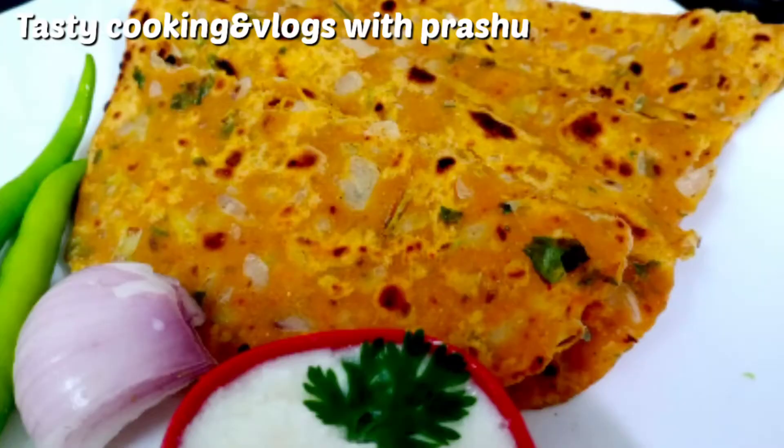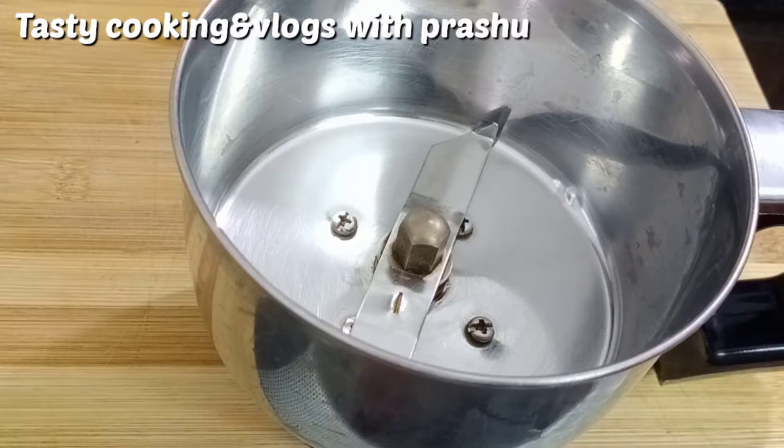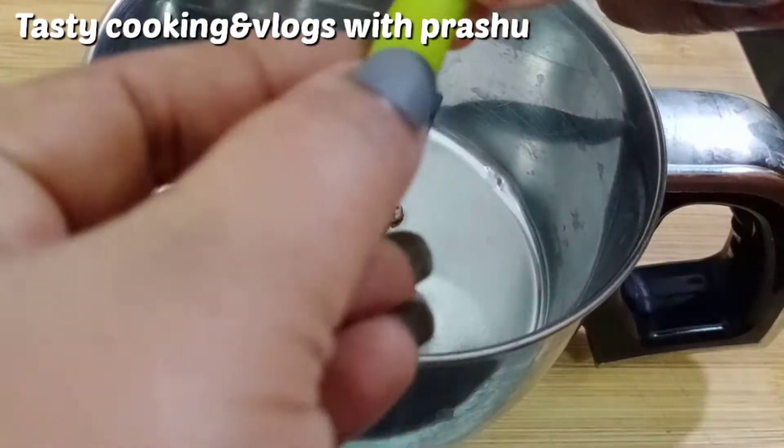This is a very good taste. You can try this recipe as well. Let's prepare the onion parata.